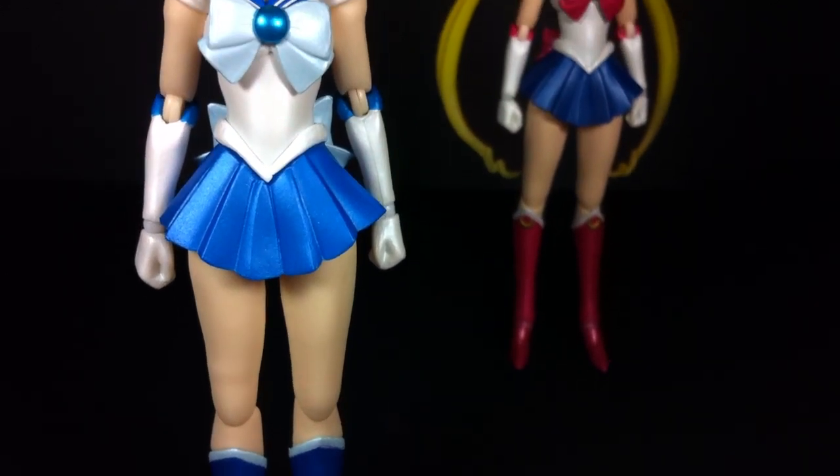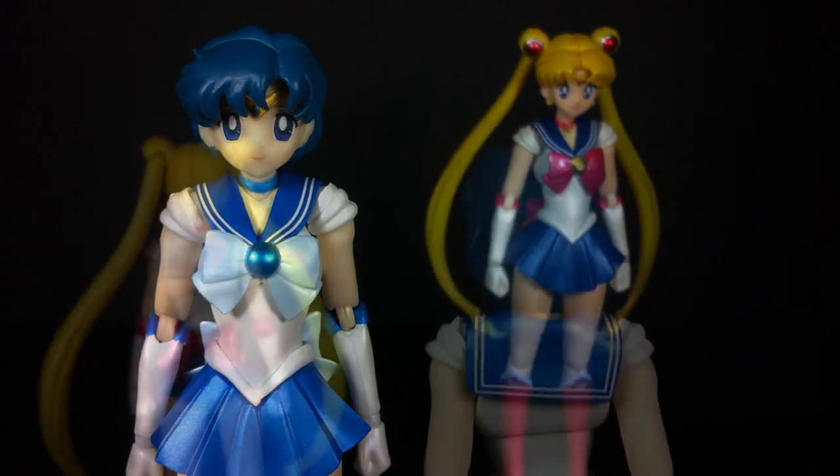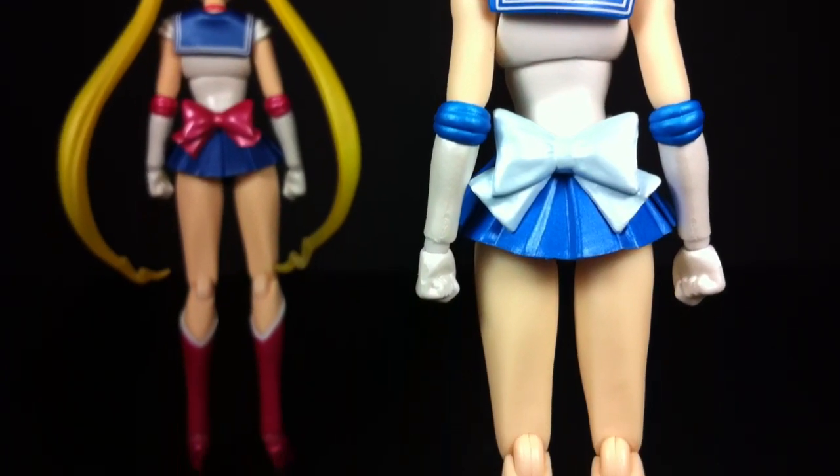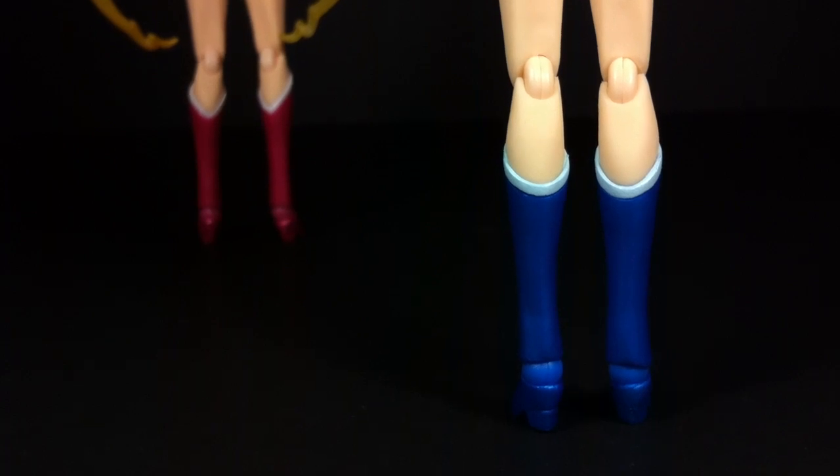At its core, this is essentially S.H. Figuarts Sailor Moon painted blue and given a new head sculpt. With that in mind, Sailor Mercury carries all the pros and cons of the original figure. Pearlescent and metallic finishes cover the accurately sculpted body from head to toe, but problem areas such as the odd-looking inner elbows exist too.